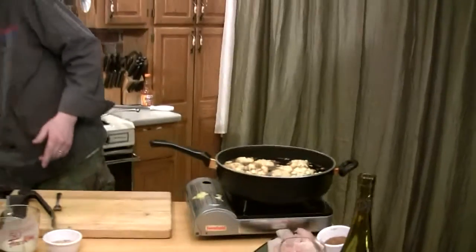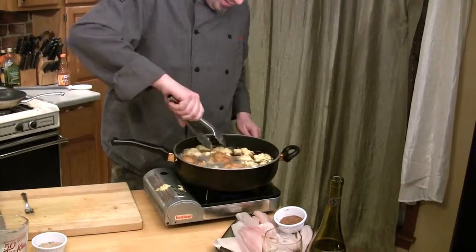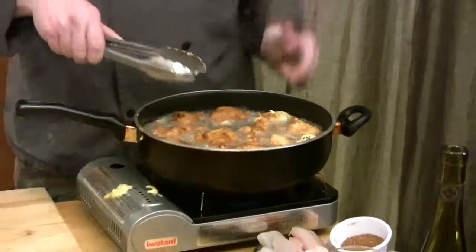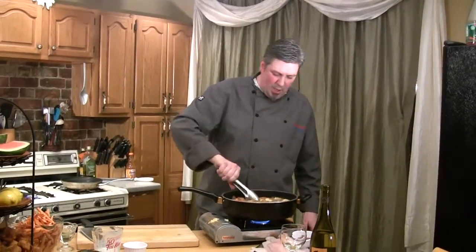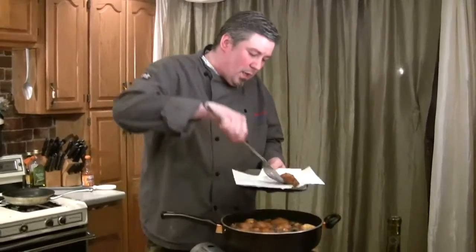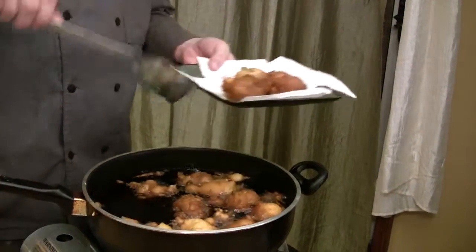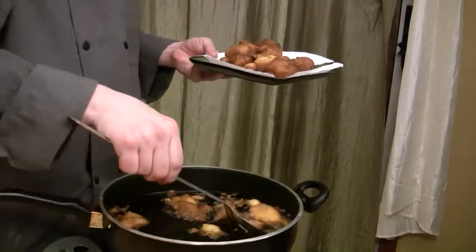Now we're going to flip them. You just want to make sure we're getting all sides covered. Look at those — Paula Deen would be proud. We're flipping them over to get that golden brown on both sides. I've got tongs to flip them and a spoon to pull them out. Use a nice metal slotted spoon because we don't want them to overcook. I've got a paper towel-lined plate to catch the extra oil because we want to pat them dry. Even though we're frying in vegetable oil, it's still a good idea to get as much off the product as possible.